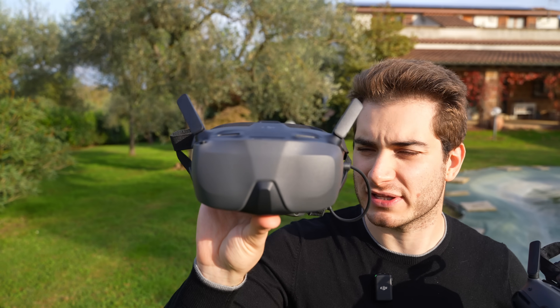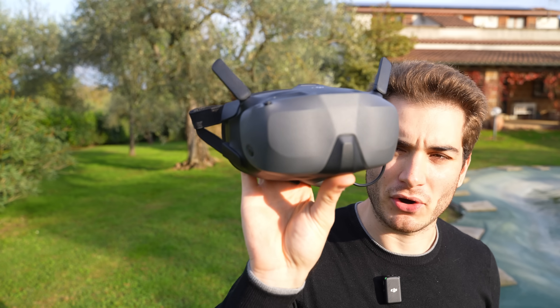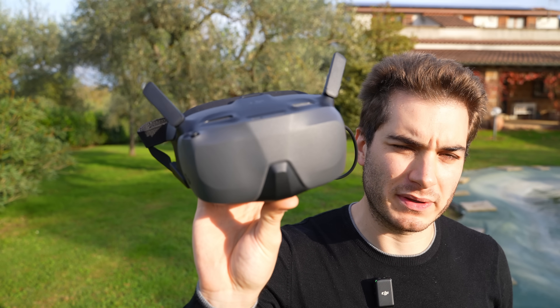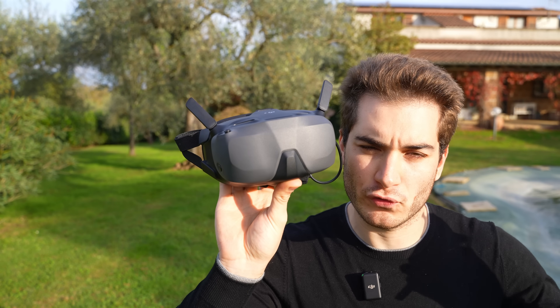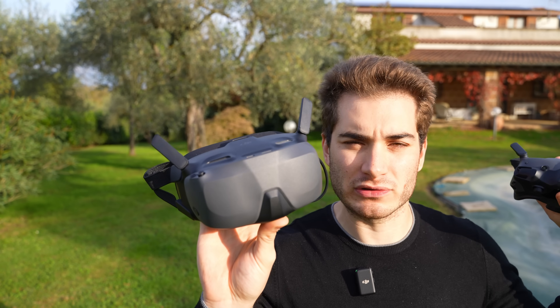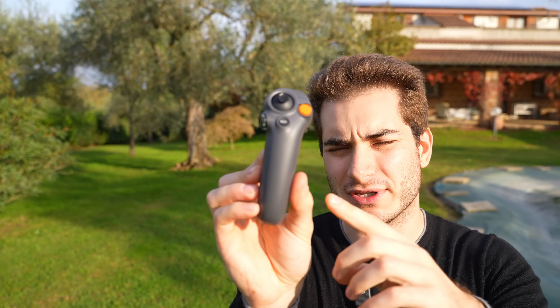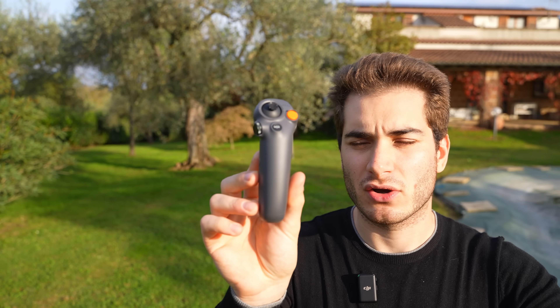The Goggles N3 are more comfortable, the screen is fine, and they are less than half the price — a perfectly good starting point. I think these goggles will soon be compatible with the upcoming O4 system, and if they become compatible with the O3 old-generation system too, these are just the right goggles to get. The motion controller 3, on the other hand, is in my opinion the weak link of this combo.